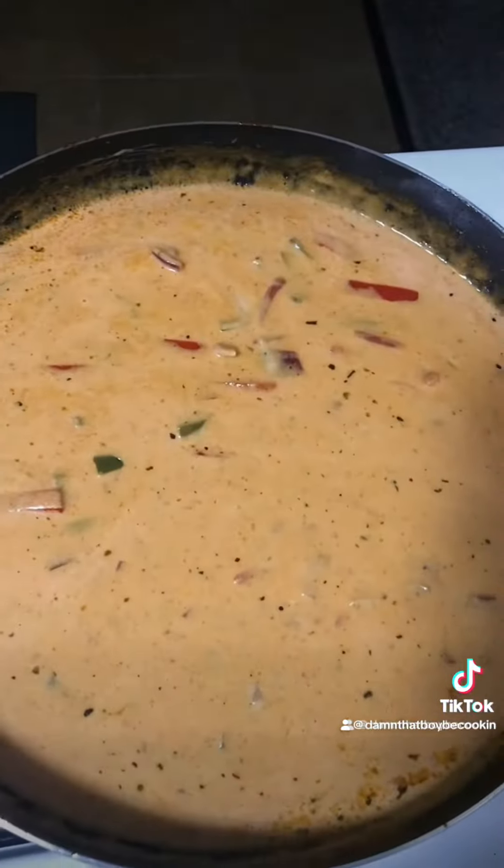Add our pasta. Once you add your pasta, give it a mix. Now let's add our meat and mix it all together in the pan.